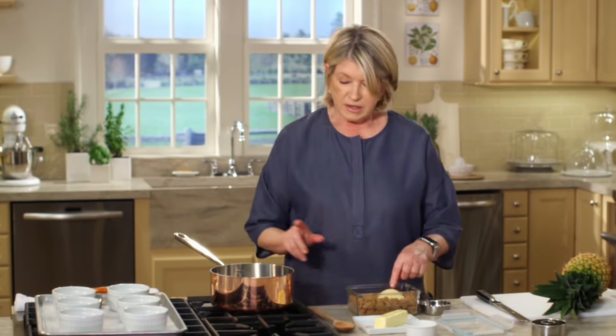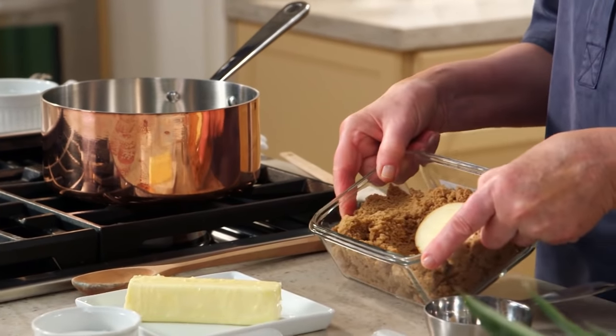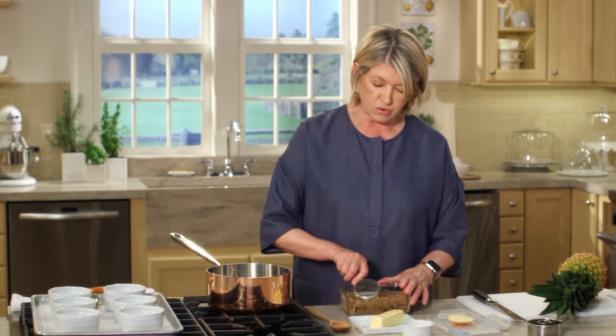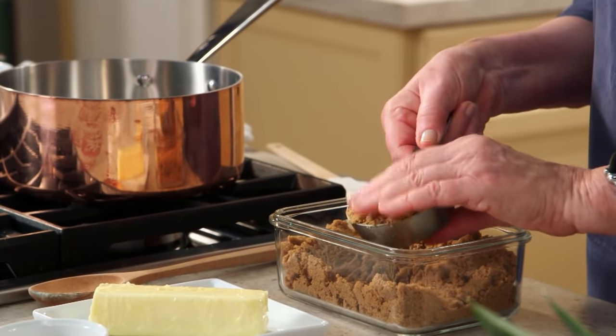Start the recipe in a saucepan. This is my dark brown sugar. To keep it fresh and moist, I always put a slice of apple into the container in which it's stored. Once you open the box, it will dry out if you don't put it into an airtight container.